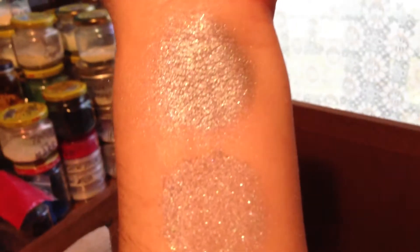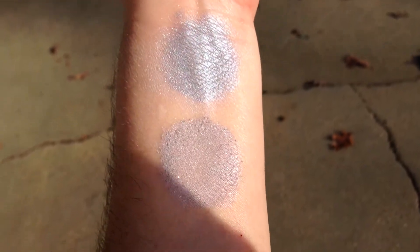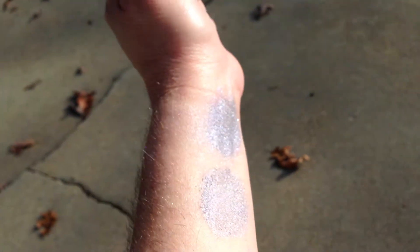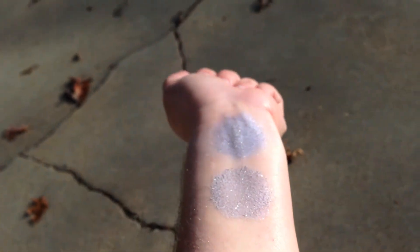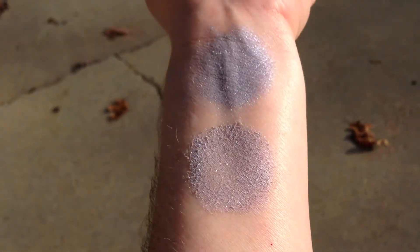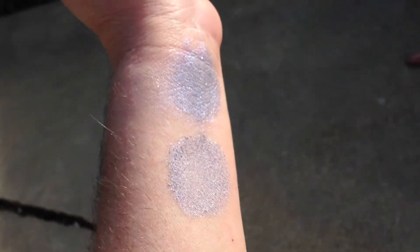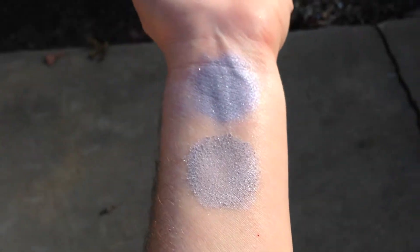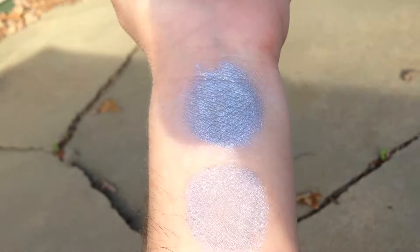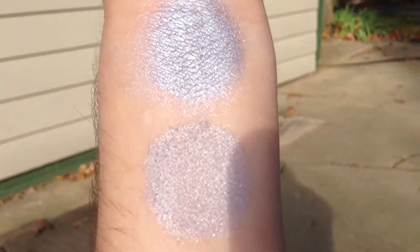Next we'll go outside and see it in some sunlight. We are back with Blue Shift in the sunlight. I'm kind of losing daylight here, but you can see how it's sparkly. We'll try to mosey over here into the shade a little bit. Wish you could see the color shift here, but it's really hard to capture.